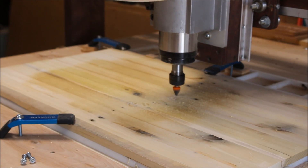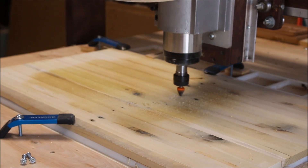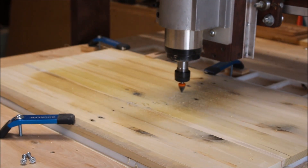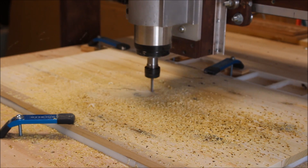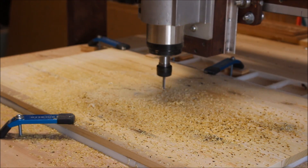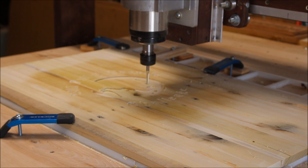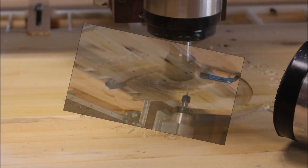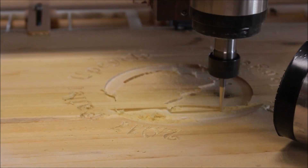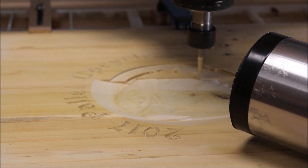Of course I had to get the CNC in there somewhere, so here I am engraving 'upcycle pallet challenge.' Then I'm doing a rough pass for the eagle design, followed by a finish pass for the eagle — and here it's finally starting to shape up and look like an eagle.